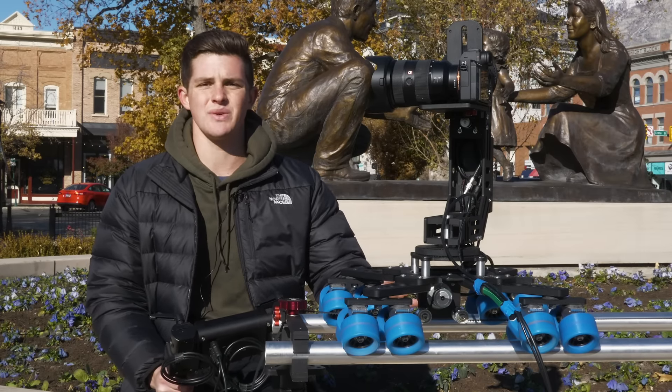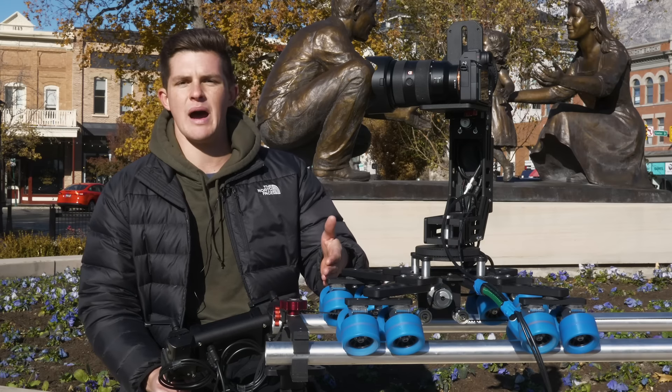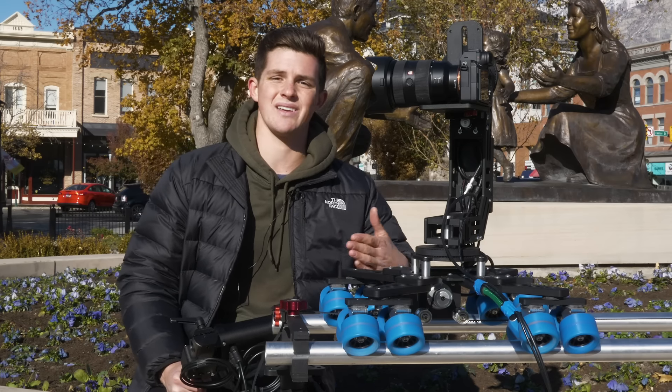This dolly is super easy to assemble. One thing I love about it is the fact that you can adjust the length accordingly.